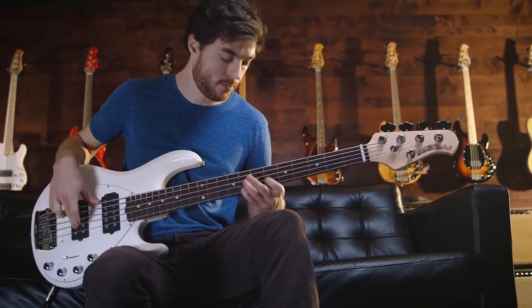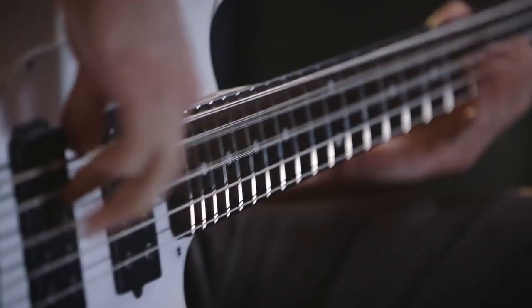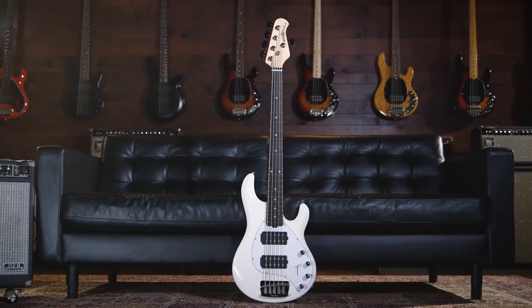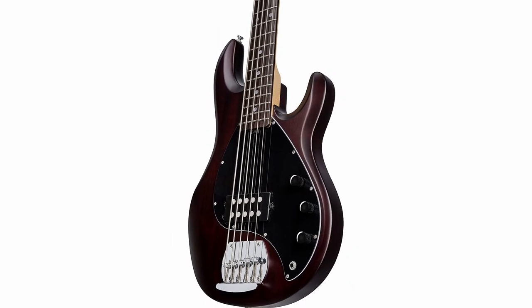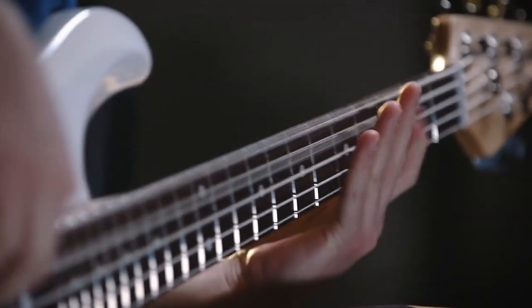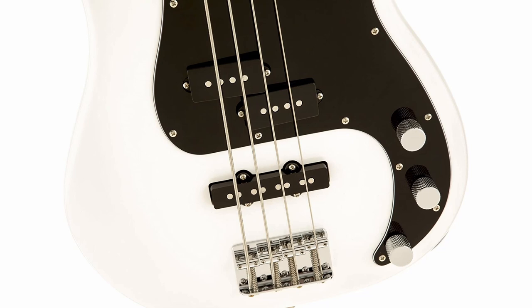Hi folks, we've been busy researching bass guitars under $500 to help you figure out what you need to make your best audio and video content and stay on budget. Links to all the products in the review are in the description box below, where you'll find current pricing for your region wherever possible.